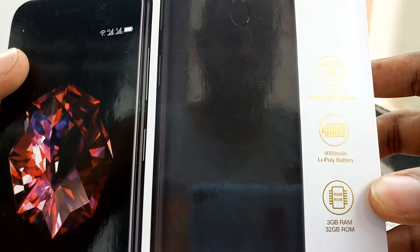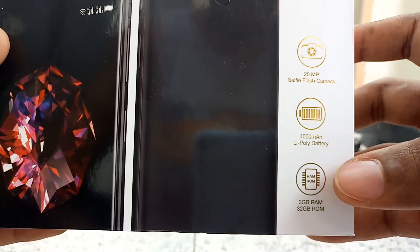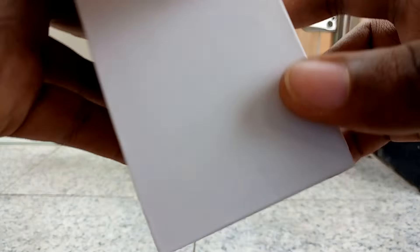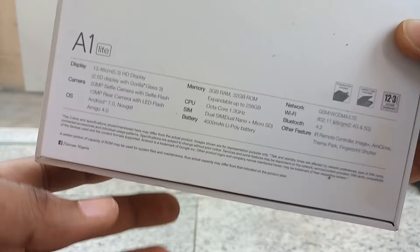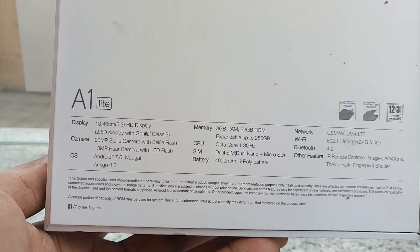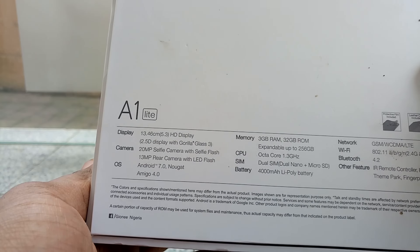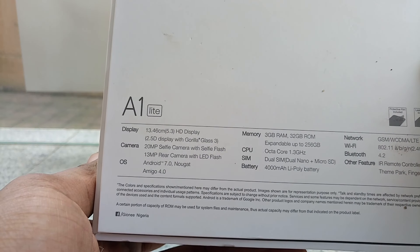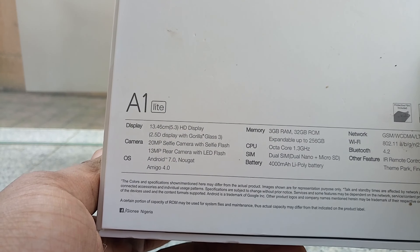It also features 32GB of storage and 3GB of RAM. You can see here that the package is white. Let's take a good look at the features: you have a 5.3-inch HD display, 2.5D Gorilla Glass, a 20MP selfie camera with flash, and a 13MP rear camera with LED flash.